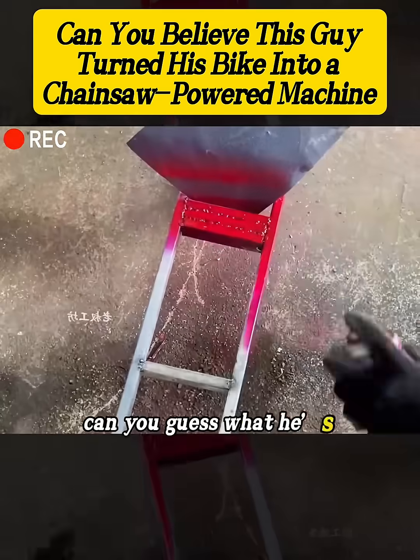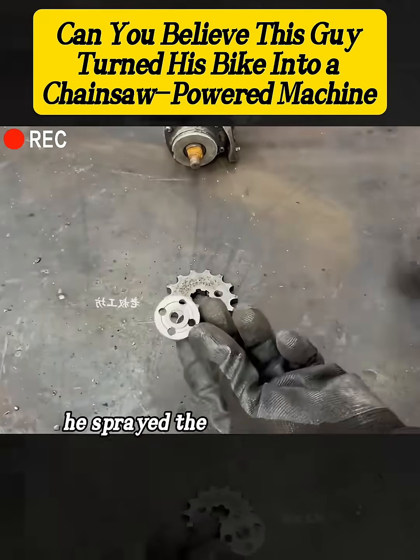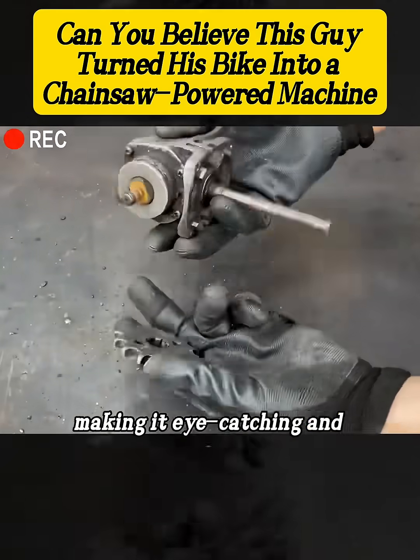By now, can you guess what he's building? Next, he sprayed the entire frame a bright red, making it eye-catching and flashy.